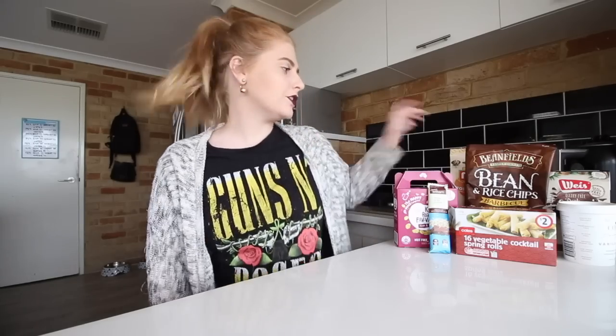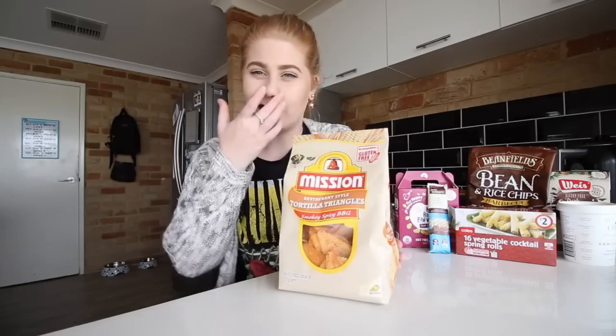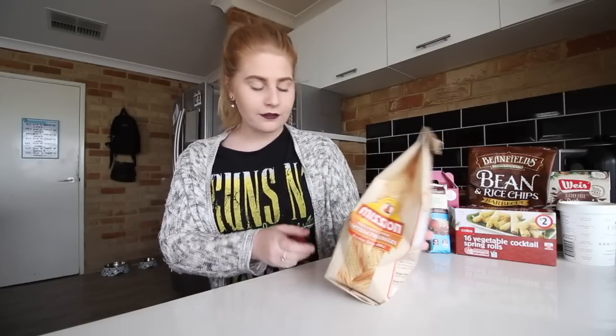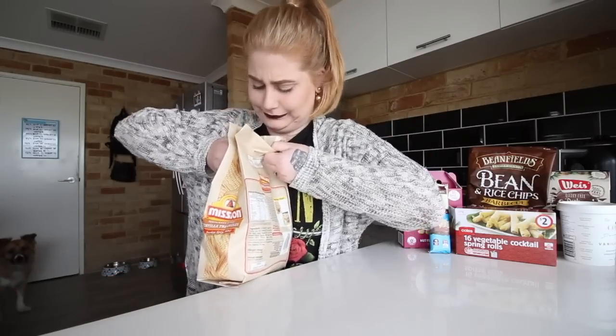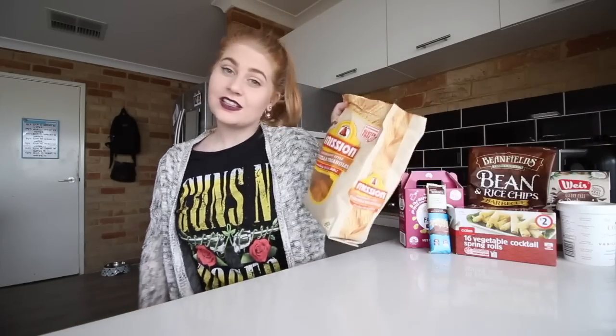Next I'm going to give a go to these Mission Chips. I've actually had these before but I haven't had this flavour. These are the Smoky Spicy BBQ flavour. These are kind of one of those accidental vegan foods that are out there - it wasn't made to be vegan but they just turned out to be vegan. I don't know if I could eat more than a few at a time but I definitely like them.